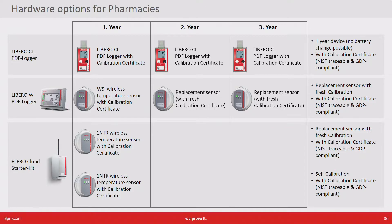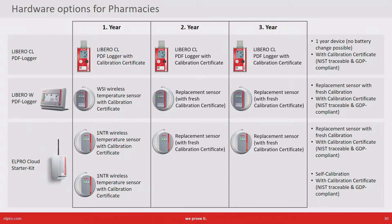The starter kit consists of a radio bridge and wireless temperature sensors, also coming with a calibration certificate. Here you have two options. The first one is to work with replacement sensors coming with fresh calibration certificates, and the second option is to work with a self-calibration wizard taking you through the calibration yourself.